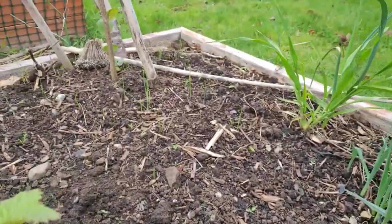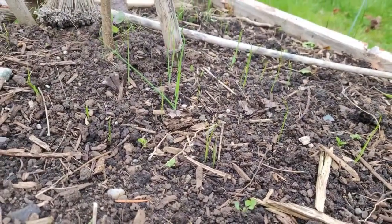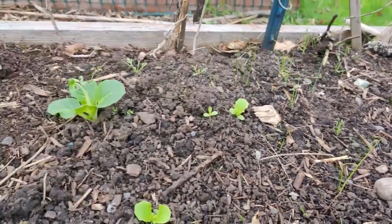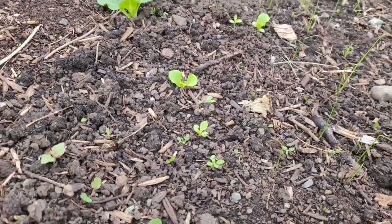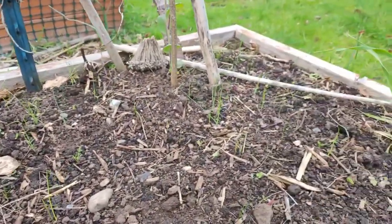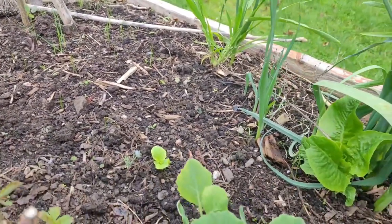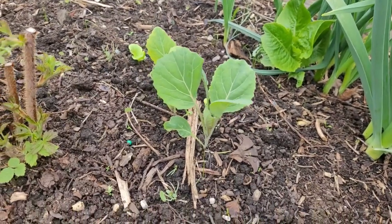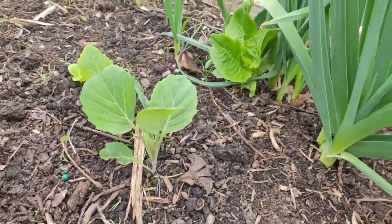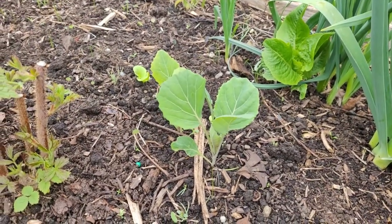Check out all the volunteers — these are all volunteer leeks, brassicas, pak choi, and lettuce. I wonder if there's a correlation between when volunteers come up and the best time to plant. It would seem to kind of make sense, but I'd love to hear your thoughts on that.